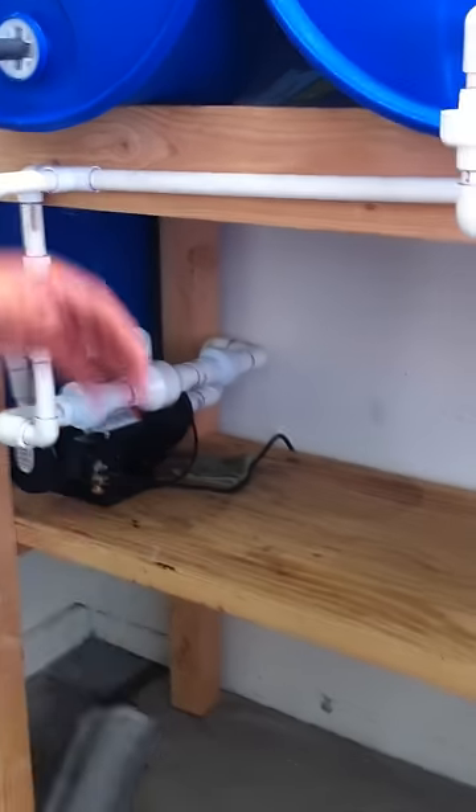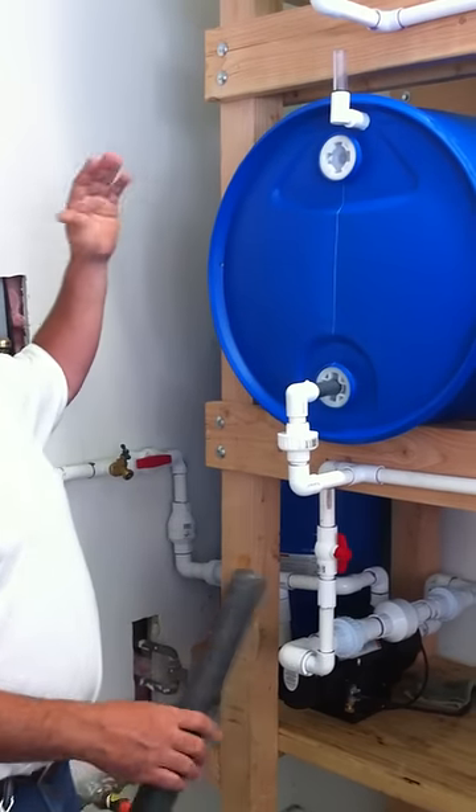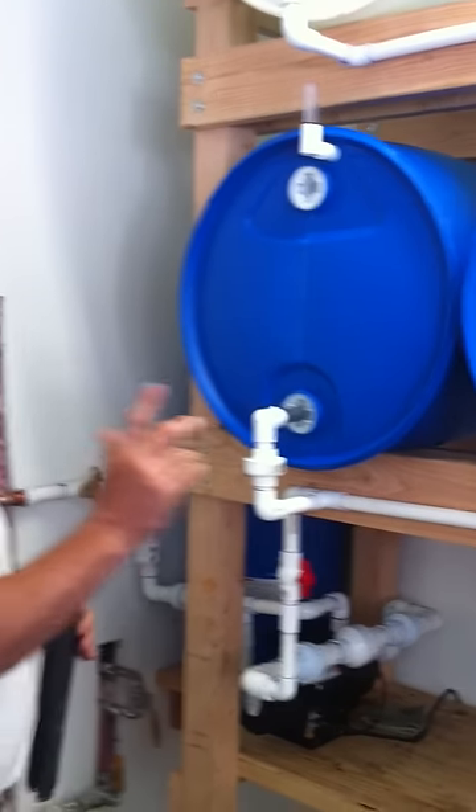Real simple — Water Hoarder 440. In our next demonstration I'll show you how to fill and cycle, which is one of the biggest problems with any water supply: being able to rotate it simply. Thank you very much.